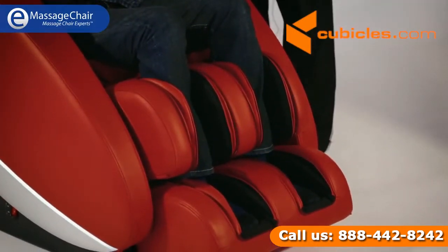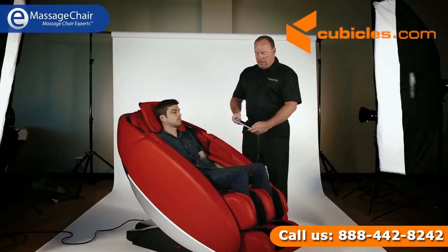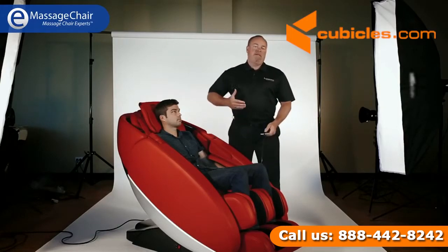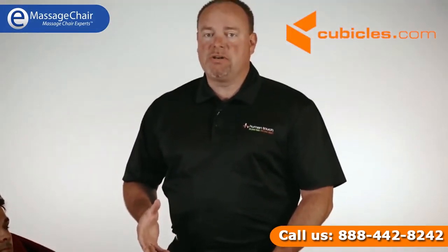This is a foot and calf compression massage system, but it also does the bottom of your feet as well. Along with that, it will also do a stretch feature. This is really wonderful in this industry, combined with our massage mechanism, which is an L-Track system — one of the newer systems in the industry.